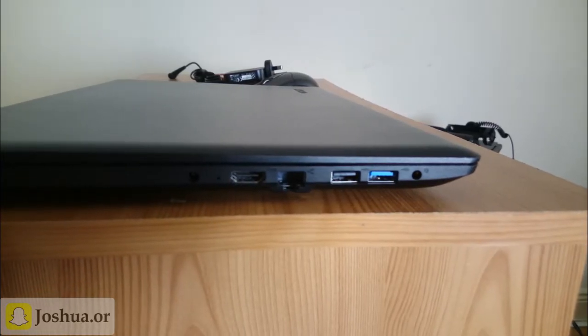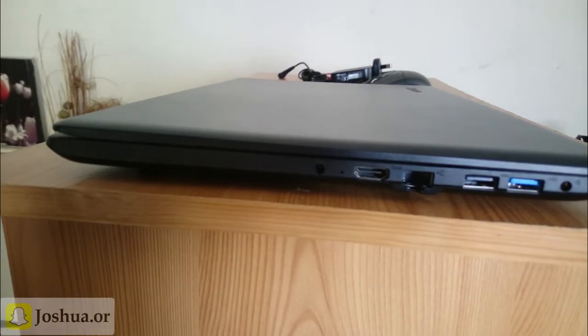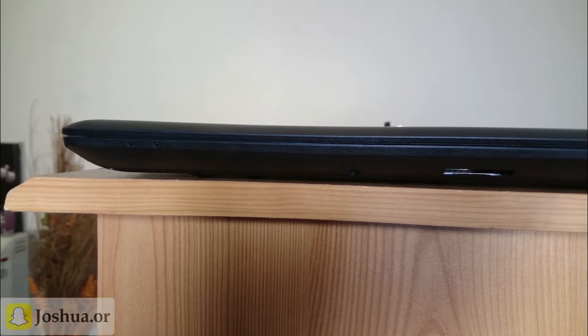The ports are really plentiful — HDMI, Ethernet, a 3.5mm headphone jack slash microphone, HDMI, and on the right side it has a DVD player. On the front side it has an SD card reader.